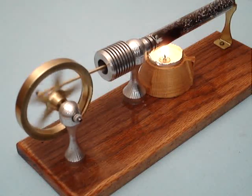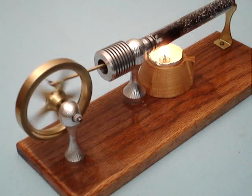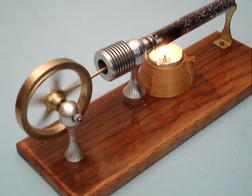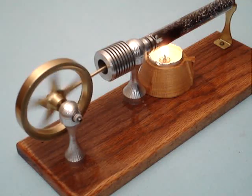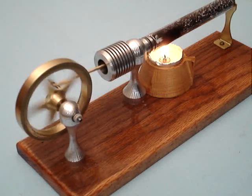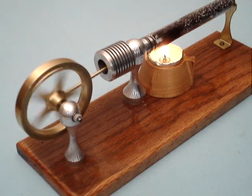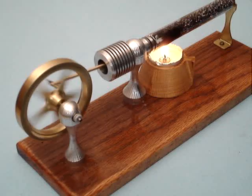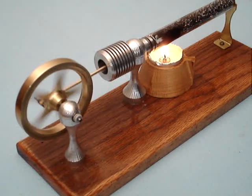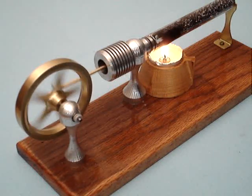I can get more RPM out of it by using more heat, but I'm pretty pleased with my burned out T-light. It's a fascinating engine. It makes a good mantelpiece — it's clean, you can run it in the house without creating much odor, and people find it very interesting. This is my version of the lamina thermo-acoustic engine.